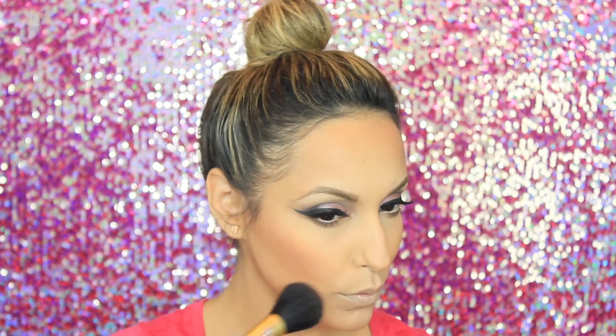Now taking Morphe's blush palette in number 9B, I'm going to take that peachy shade and apply it on the apples of my cheeks, making sure to blend really well.